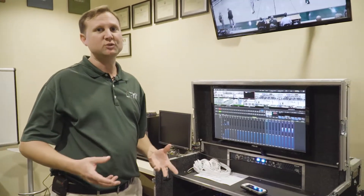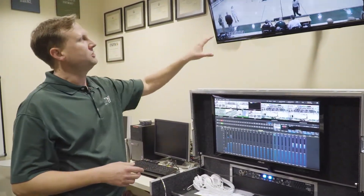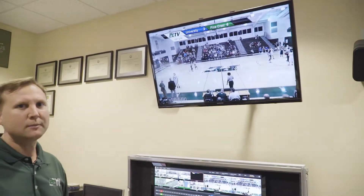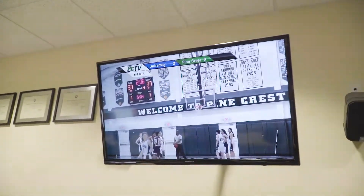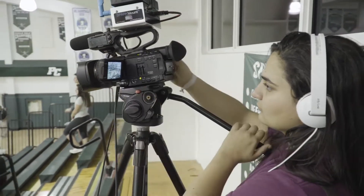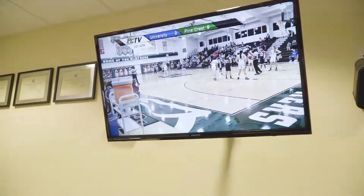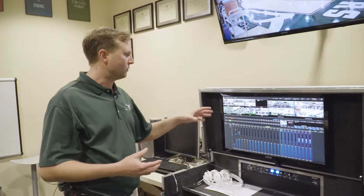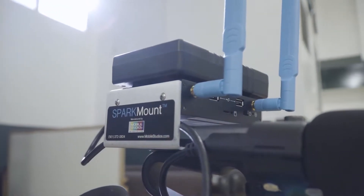In regards to the Wi-Fi here at Pinecrest, we do have robust enterprise-level networking — we're using Cisco Meraki access points. This gym is across campus from where we are now. One of our cameras is about 25 feet away on one of the sides. The game camera up top is probably 60 to 70 feet away. And the camera in the far corner is about 110 to 120 feet away from that Cisco Meraki access point, and things are holding up very nicely. This is very broadcast ready — a combination of Spark Connects and TC1 from NewTek, with the Spark Mounts from Mobile Studios.